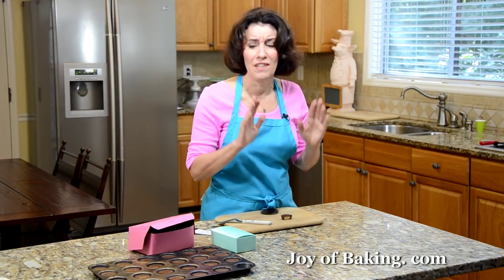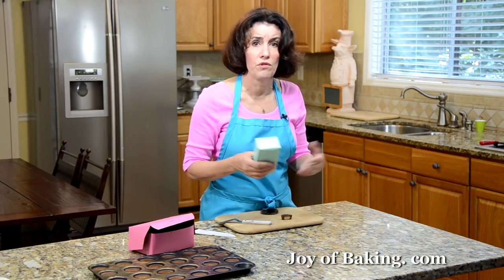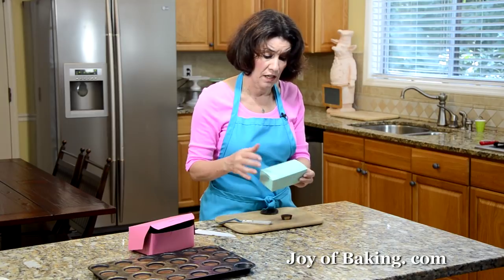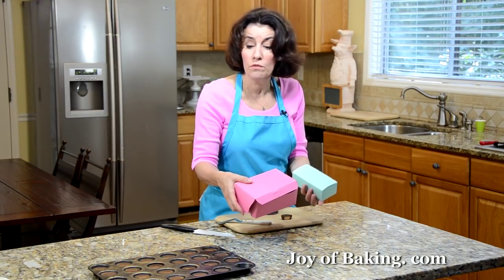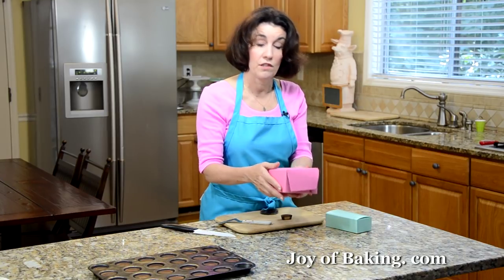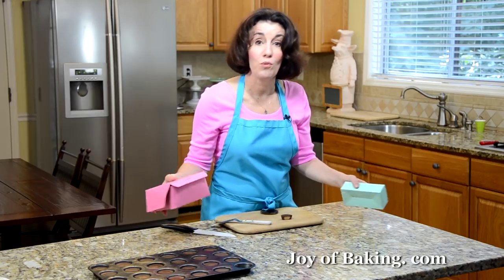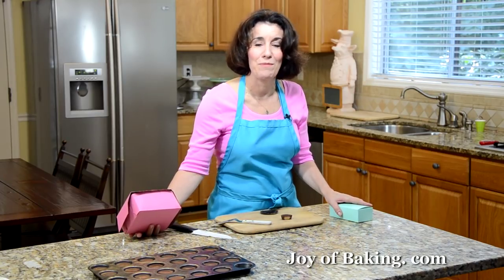These make fantastic gifts — people just love them. Go to your party store, cake decorating store, or online, and buy a nice pretty colored box. Put them in, get some pretty ribbon, and you have a great gift. Enjoy, and until next time, I'm Stephanie Jaworski of JoyOfBaking.com.